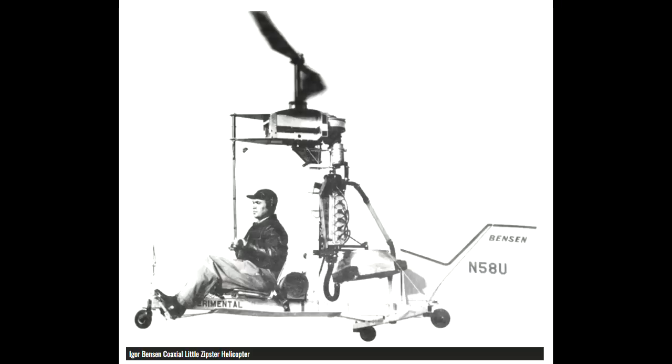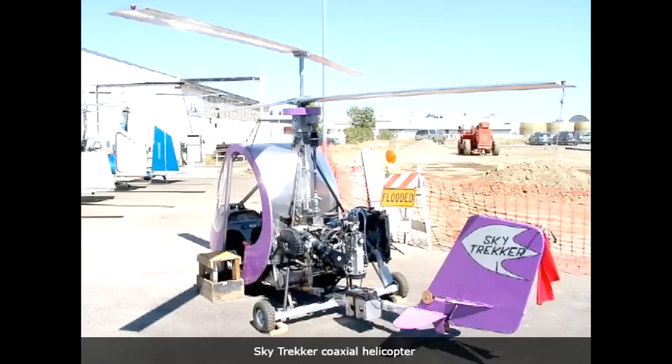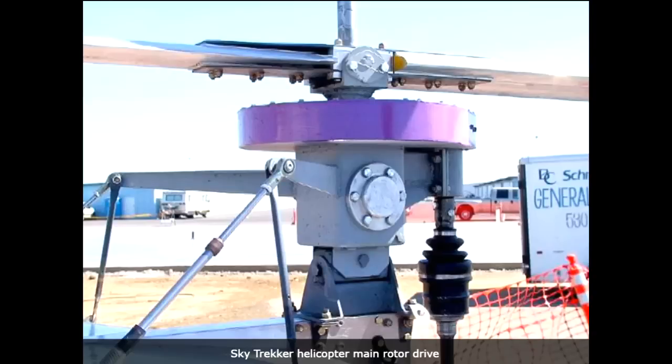There's only two machines that I know of that have flown with this type of drive. The first is the Benson B9, developed by Dr. Igor Benson in the 1950s. The photos show it in the air and plans are still available, but I haven't seen any videos of it flying and no one has built a B9 from plans and gone on to fly it. The other is called the Sky Trekker and it reportedly could fly, but again I haven't found any video. More information on these machines can be found on the Redback Aviation website, which I will link in the description.